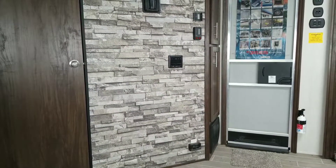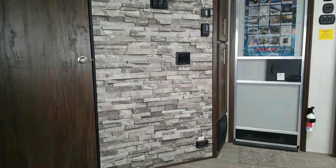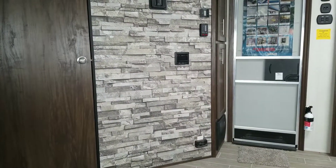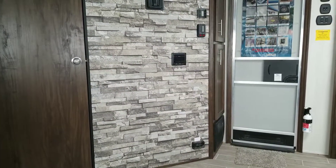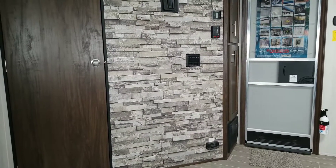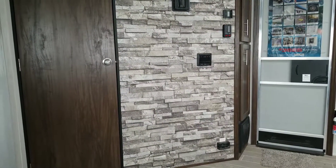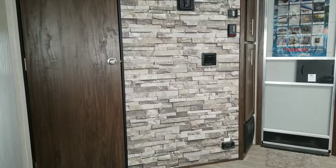Hello again everyone, Brian B. from Travel Camp Orange Park coming to you from inside probably one of the best travel trailer bunkhouses I've seen. If this doesn't have what you need, then you need too much in a travel trailer, because this has it all. This is the Cherokee Grey Wolf 304BH.